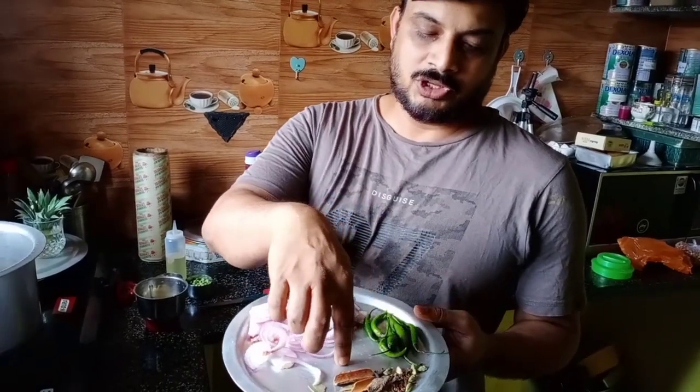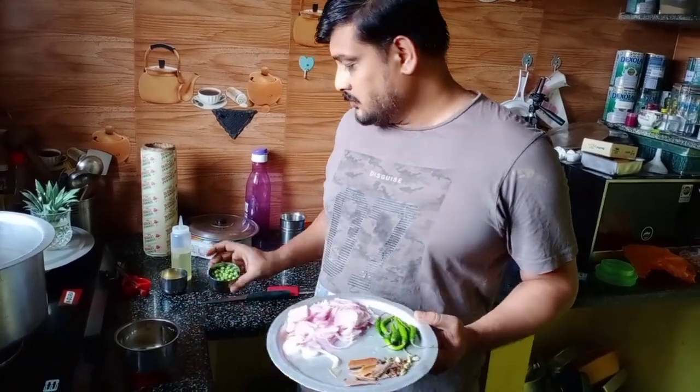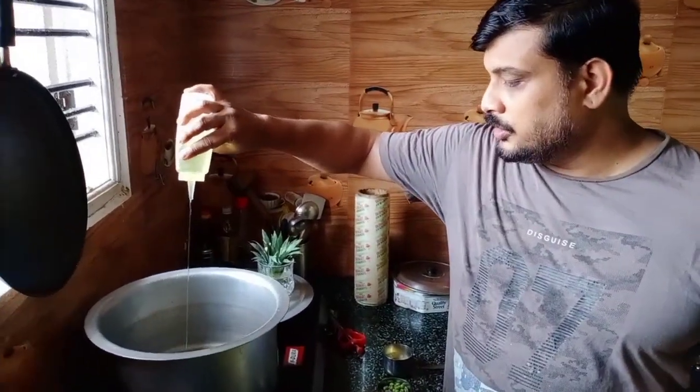We need: green chillies, Indian spice, onions, ginger garlic paste, a bit of green peas, a little bit of ghee, and oil. So first let me pour the oil in to get it hot.